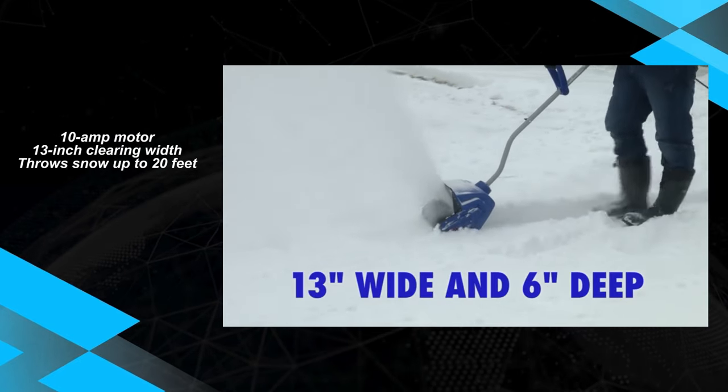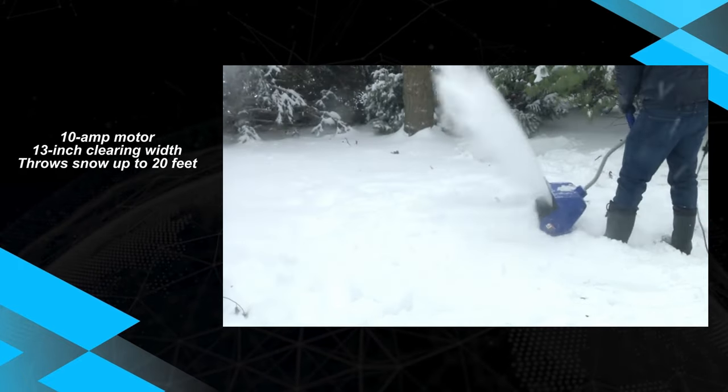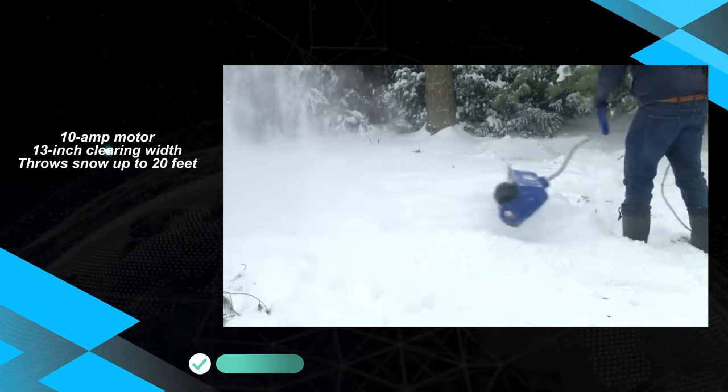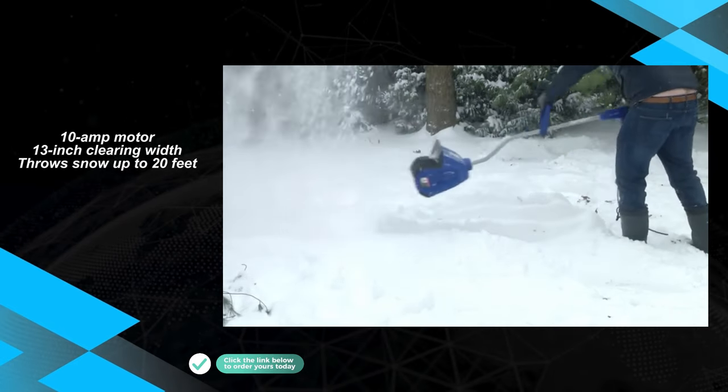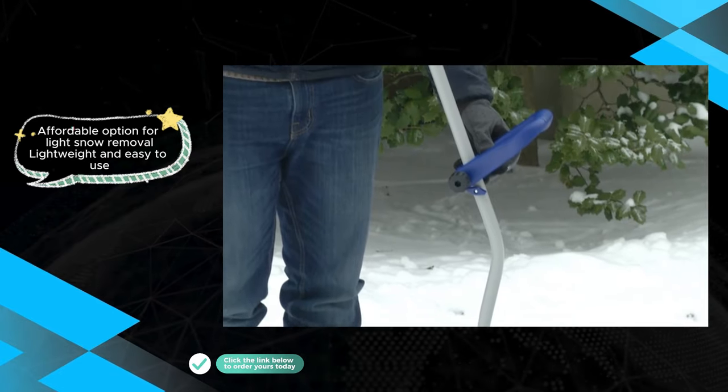The notable advantages of the Snow Joe 323E include its lightweight design, facilitating easy maneuverability during snow removal. The corded operation ensures a steady power supply, making it a reliable choice for users tackling lighter snow conditions.